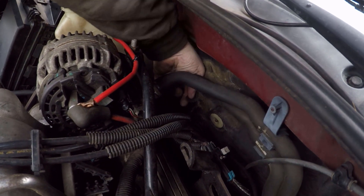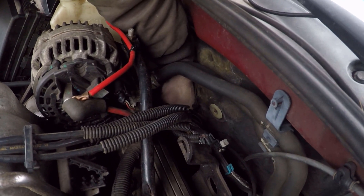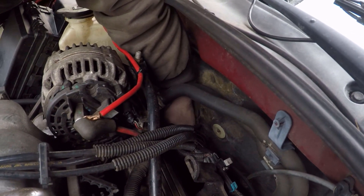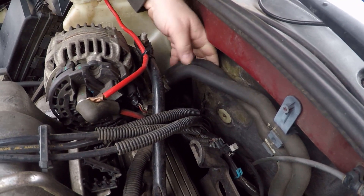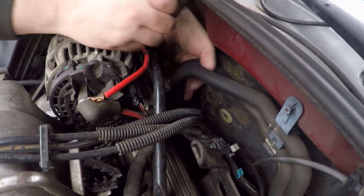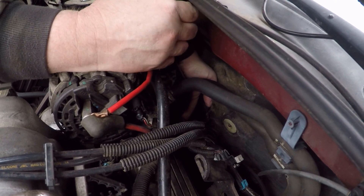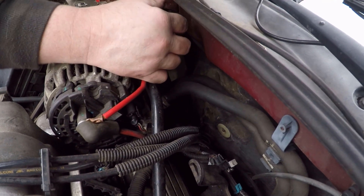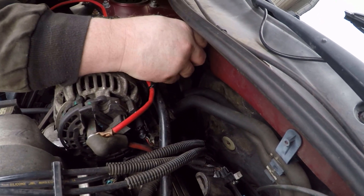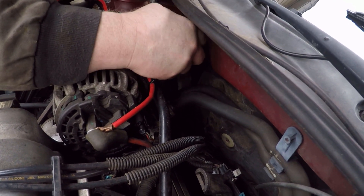It's about halfway in right now. Of course the heater hose lines are in your way, so just be prepared to fight with that a little bit. Once you've got it seated correctly, you're just going to take this piece right here, feed it down between the two heater hoses, use your other hand to kind of line it up, and then once you've got it started correctly you can just push it right down in there.